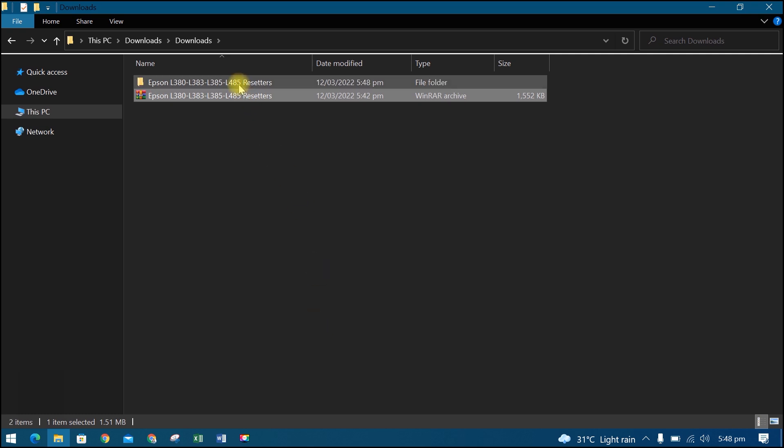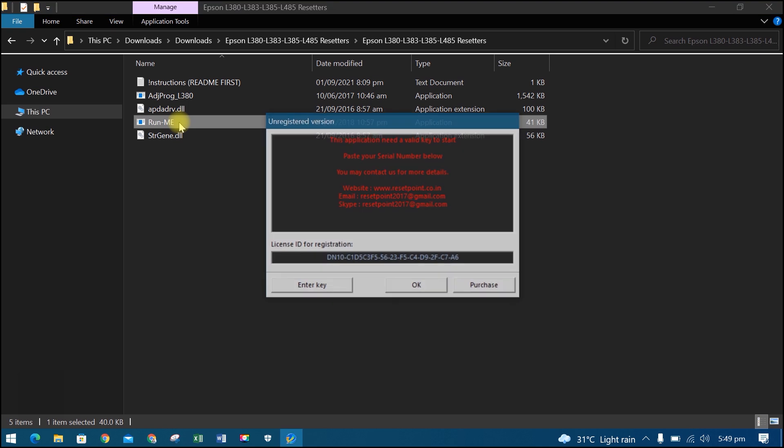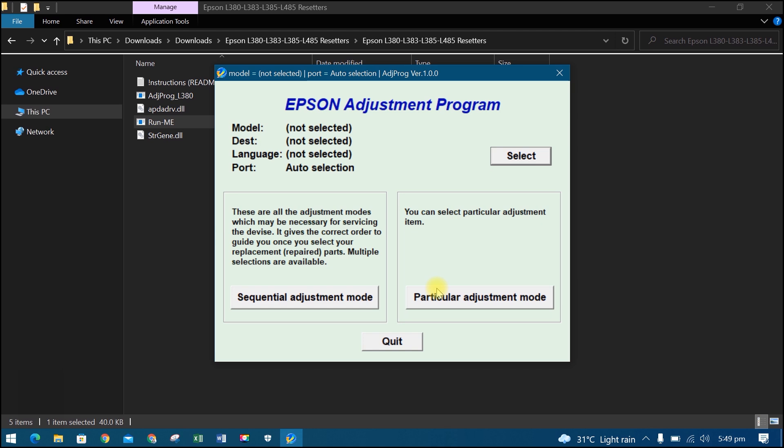Open the folder, then open and run the executable. Then click OK. Now the resetter is ready to use.